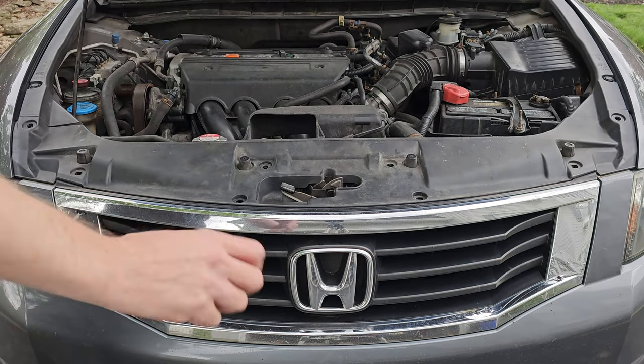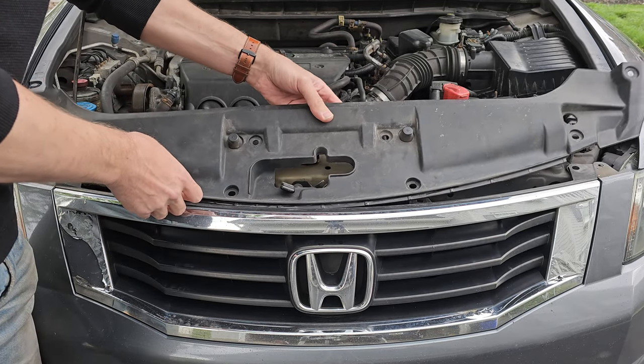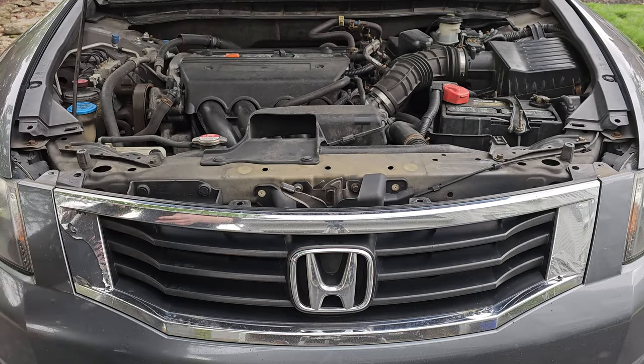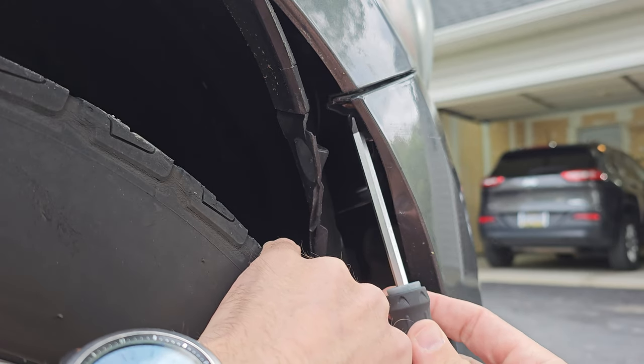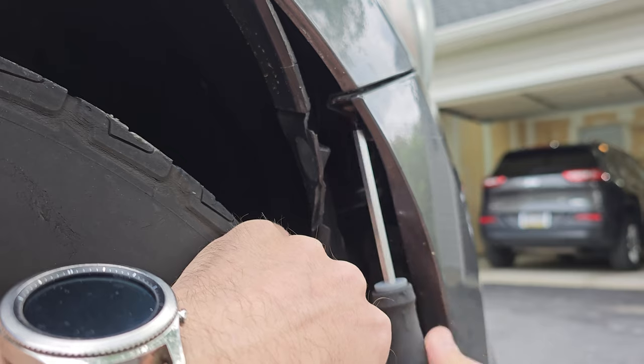Now in order to free the radiator shroud you need to pull up on the back like this and then pull towards the engine bay. Then you need to raise the hood release handle in order to maneuver the shroud up and out. Now you need to remove the screws that secure the bumper to the fender. As you can see it's right behind your fender liner. Just pull back and then you can start unscrewing with your Phillips head screwdriver.